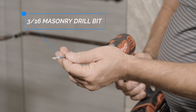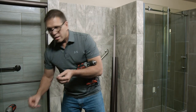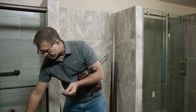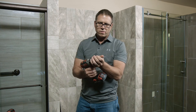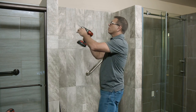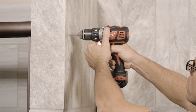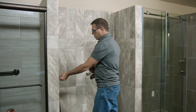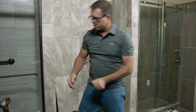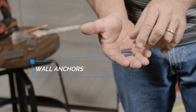This will go through tile, fiberglass, whatever you need to. Then we're going to use an anchor inside of our hole to hold our screw into place. Now that we have the marks where our holes are going to be, I'm going to go ahead and drill these out. We're going to take our wall anchors, put these in the holes, tap them in with a hammer — and this is what's going to hold our screw in place.